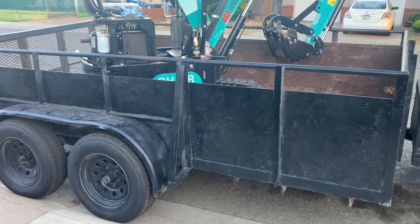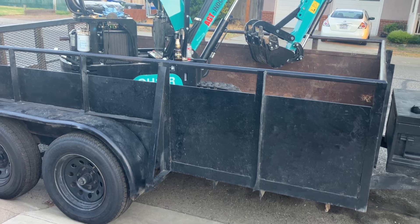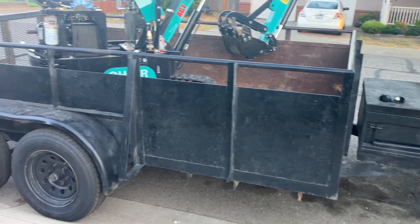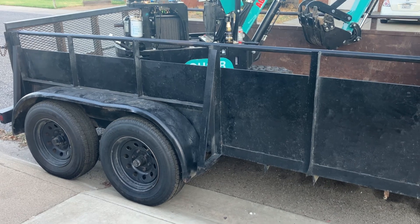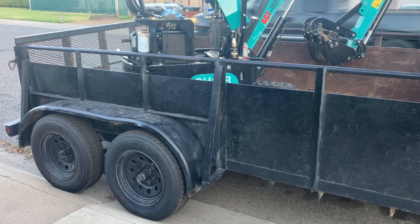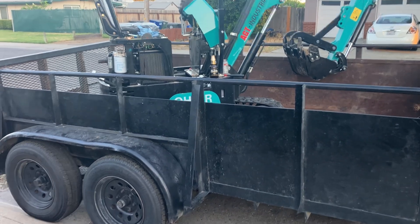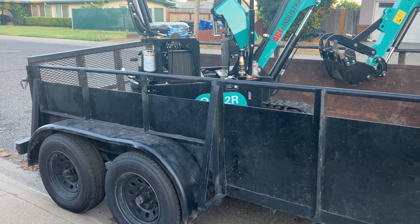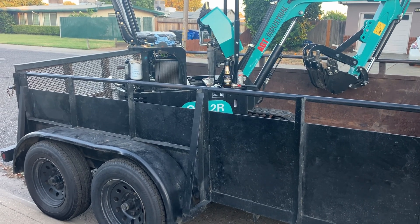My mini excavator takes up about six feet. I travel with the mini X over the axles, and my hope is that when I'm out in Nevada closer to where I want to be, I'll run the mini X forward to the front of the trailer. That leaves me four feet for Home Depot or Lowe's to put a full pallet of cinder block on the back. I can spin the bucket around, set it on top, and tie it down. That's going to be my setup for going out for the weekend and beginning to build.